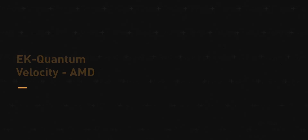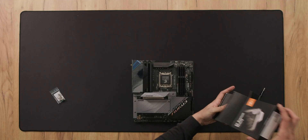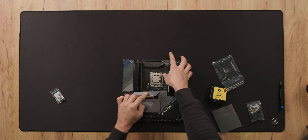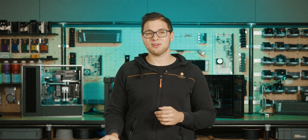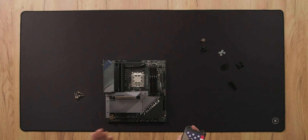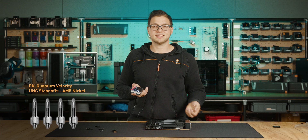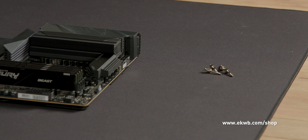Let's get down to it. We're starting with the EK Quantum Velocity water block — this works for all Velocity AM4 water blocks. This water block can very quickly and easily be installed onto the AM5 motherboard. The only thing you need to get is a set of EK Quantum Velocity UNC standoffs for AM5, which you can find in our webshop at a symbolic price.